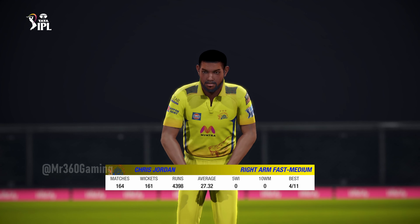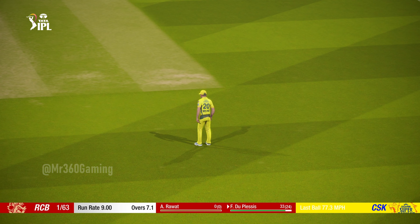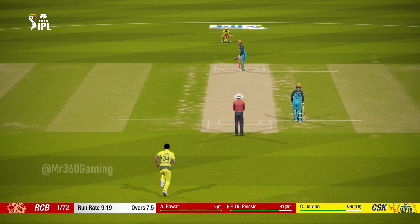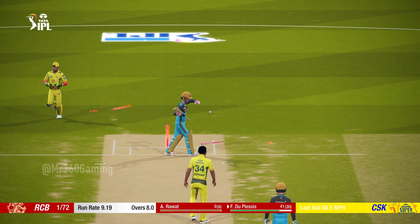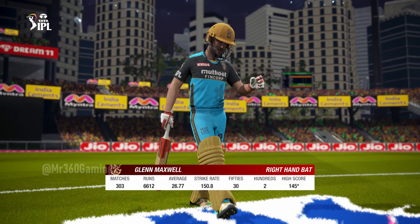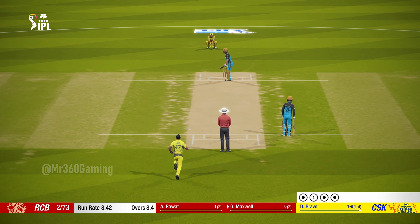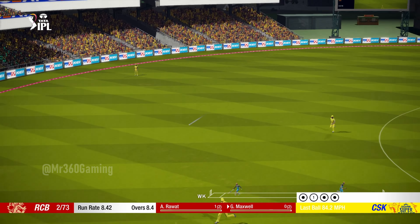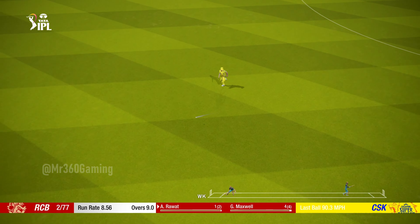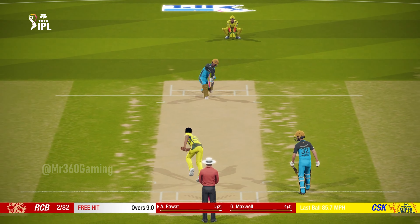The right-arm pace bowler is coming into the attack from the south end. That was there to be hit and it was pummeled. Accuracy is the key — you miss and he'll smash it. Maxwell is the new batter at the non-striker's end. The batsman didn't know where that was going. Nice shot. Great shot, driven straight down the wicket. Overstepping the mark — no ball called. Smashed that to the boundary. Nice four.